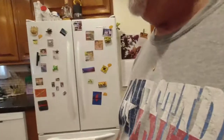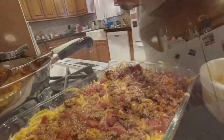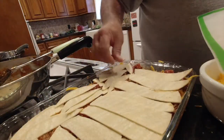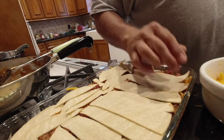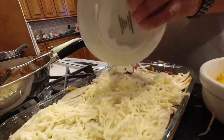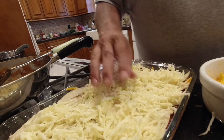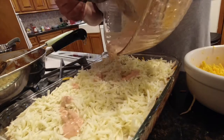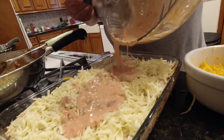Now we're going to cut up some more tortillas and lay some of the pepper jack cheese on there — every bit of that pepper jack is in here. We've got some of the cream cheese and salsa mixture still, so we're going to go ahead and pour that on there. Next we're going to take salsa and pour it over the top, and then put the cheddar cheese on top.